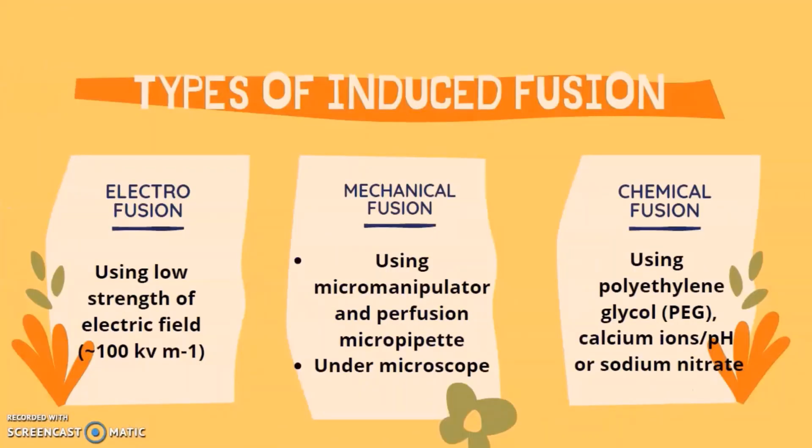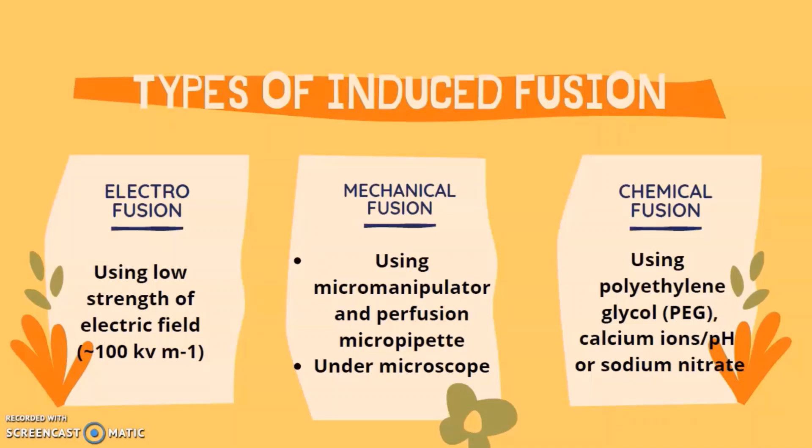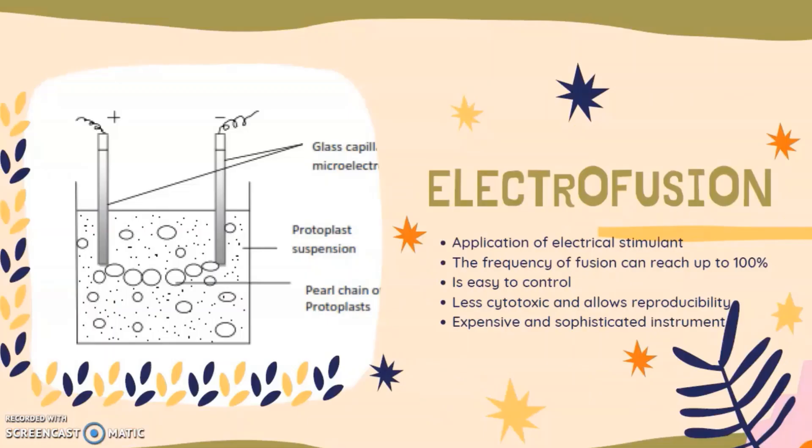There are three types of induced fusion. The first is electrofusion, using a low-strength electric field of around 100 kV per meter. The second is mechanical fusion, using a micromanipulator and a protusion micropipette, with results observed under a microscope. The third is chemical fusion, using polyethylene glycol (PEG), concentrated calcium ions, high pH, or sodium nitrate.